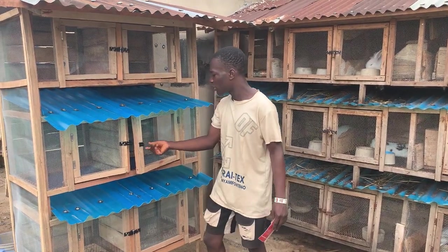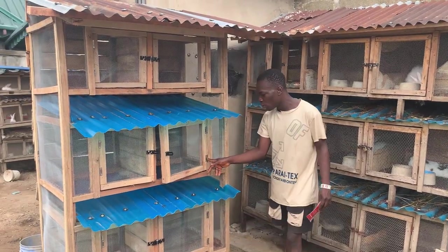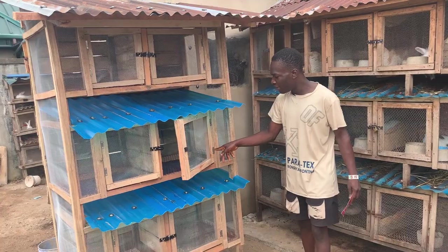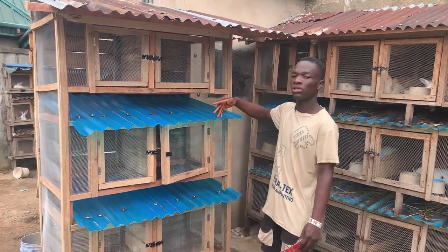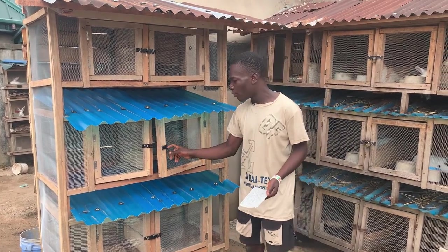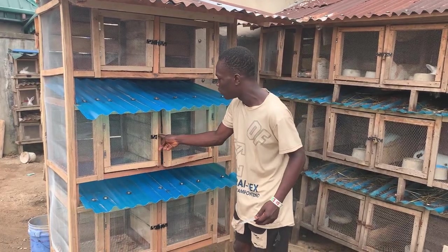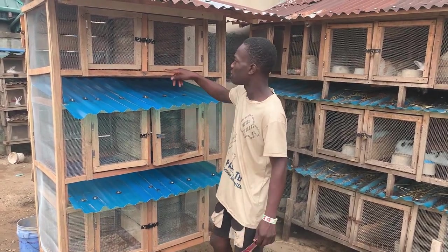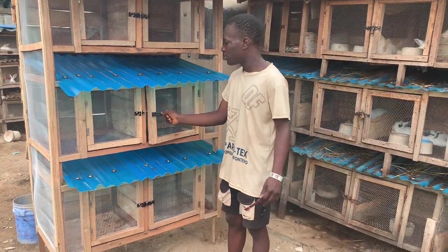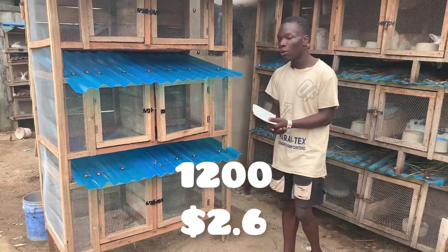We also bought these closing fittings — the hardware used to close the doors and the hinges that allow the doors to open. We got six pairs of the door hinges for the six doors at 100 naira per pair, coming to 600 naira. We also got six pairs of the door latches at 200 naira per pair, totaling 1,200 naira for those six pairs.